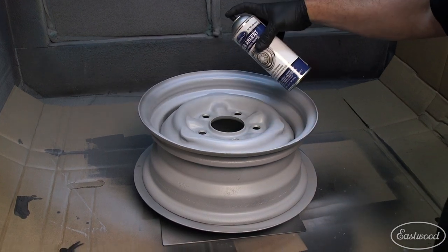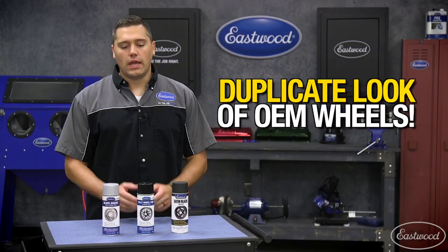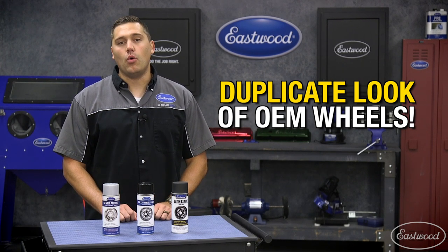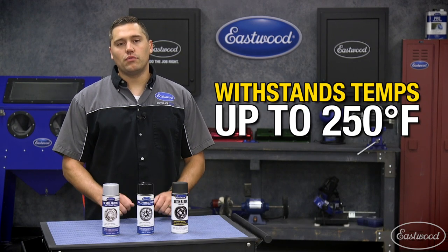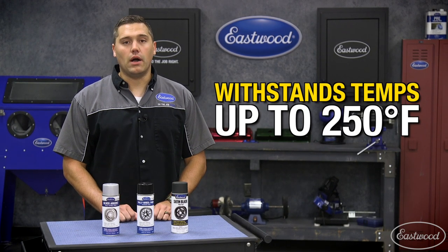Argent silver wheel paint is designed to match the silver rally wheels of older muscle cars. Each one of our paints is specifically designed to duplicate the appearance and gloss level found on many OEM wheels. And with a temperature rating of 250 degrees Fahrenheit, it'll be a durable paint for a long time to come.